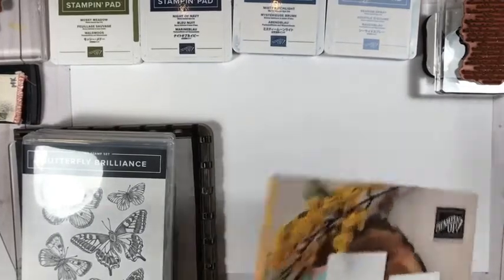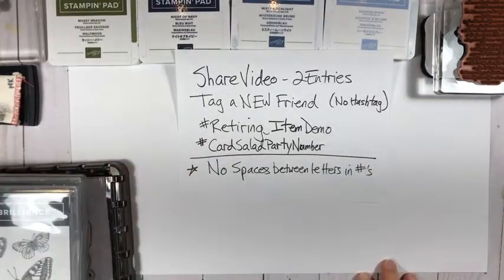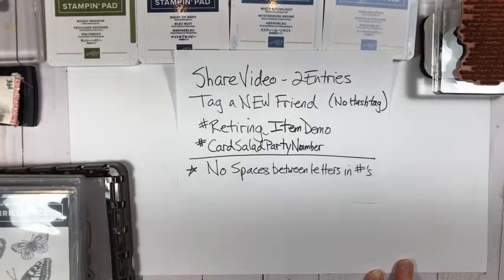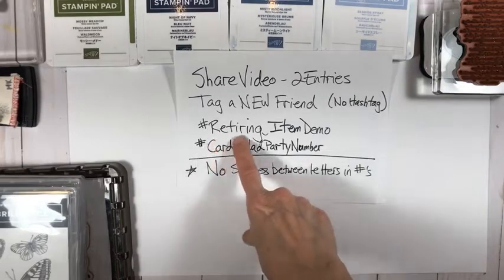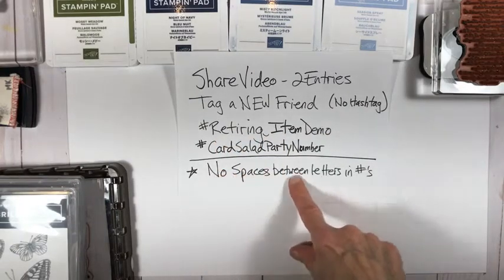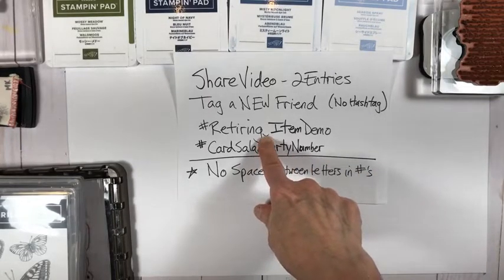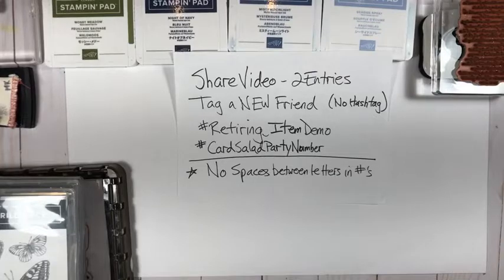Now you can see my hashtag cheat sheet on screen while I get set up. Sharing the video gets two entries, tagging a new friend — no hashtag, full name highlighted — gets two entries. The two hashtags are #retiringitemdemo and the card salad guess. Remember: no spaces between letters in a hashtag, even though it might look like there should be.